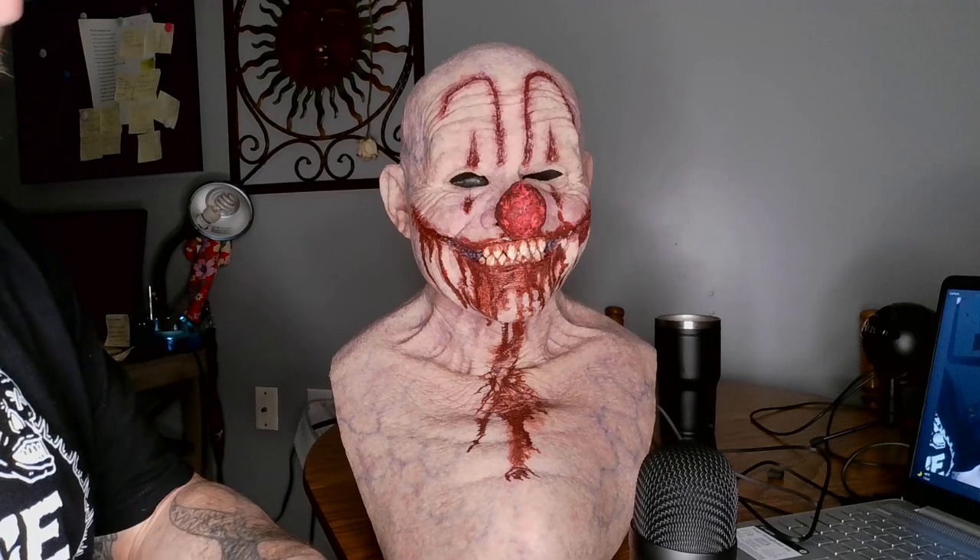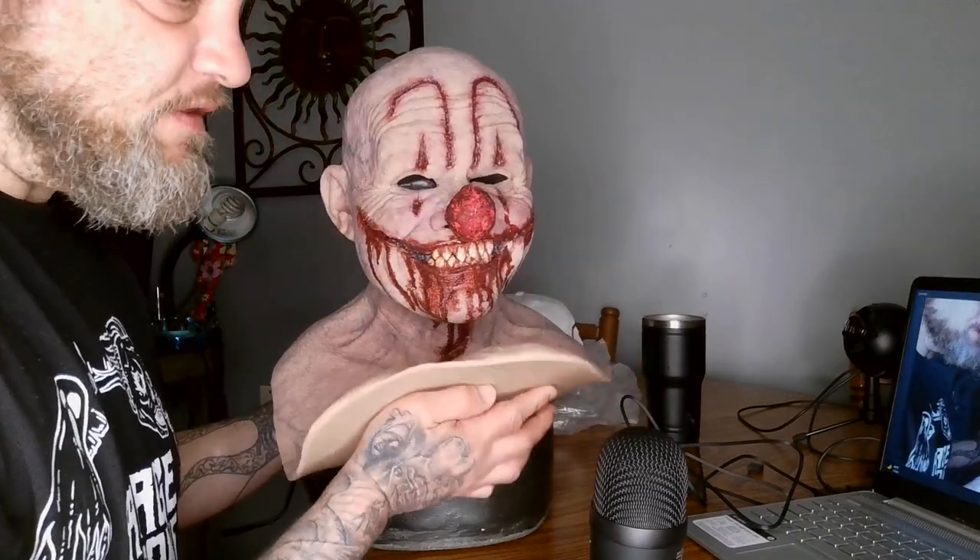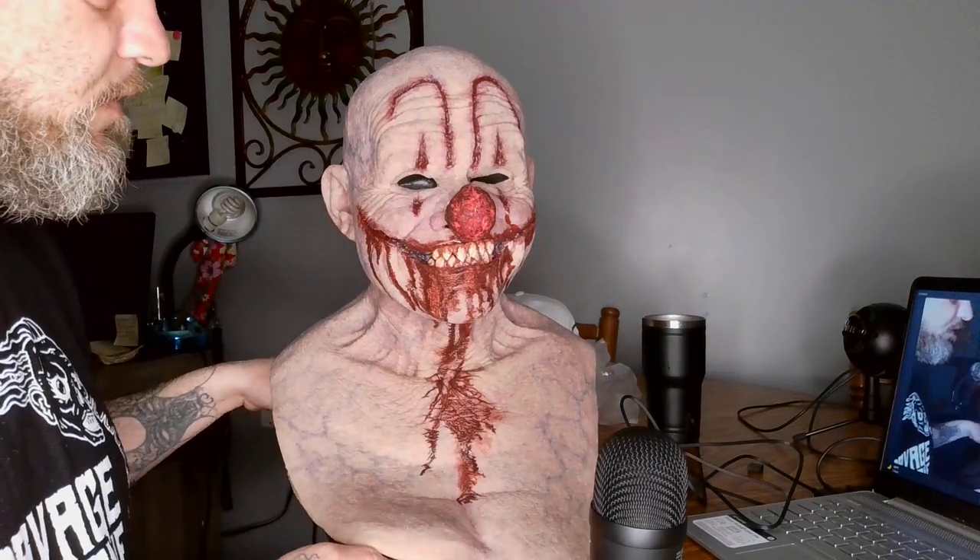Sorry guys, I hit something and I'm not sure what I hit. This is my first time using this camera setup. Anyway, about the mask: it's a very thick mask and it's got some weight to it — heavier than what I'm used to. I've had other masks that were a lot heavier, but this one is both heavy and tight.